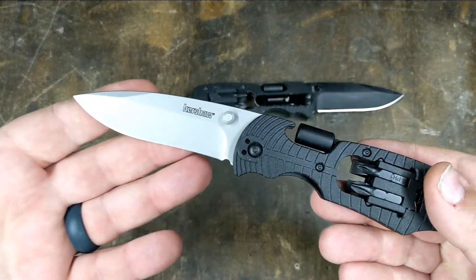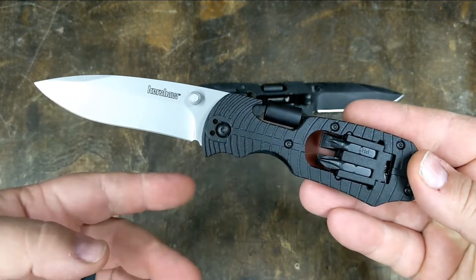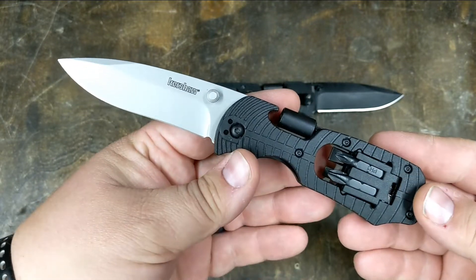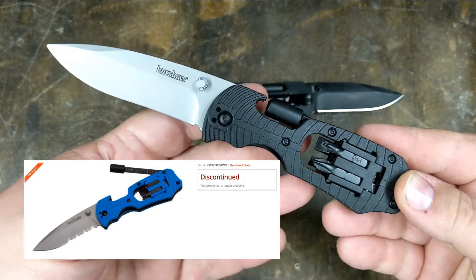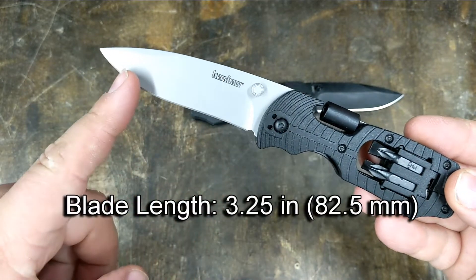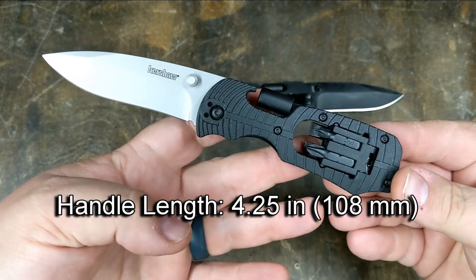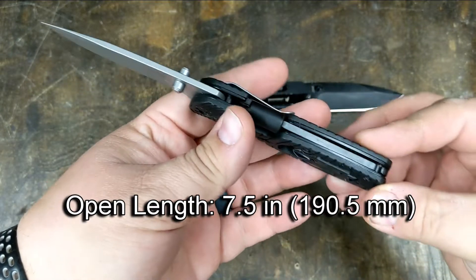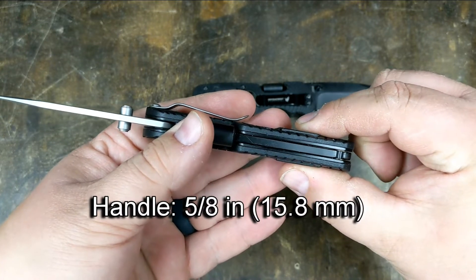The Select Fire is not a new knife — these have been around for about 10 years. This is the standard model. There was also a second model with a half-serrated blade and blue handle scales, but those have been discontinued. The Select Fire has a three and a quarter inch blade, the handle is four and a quarter inches long, with an overall open length of seven and a half inches.